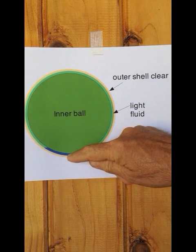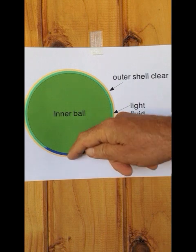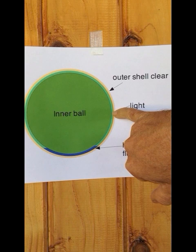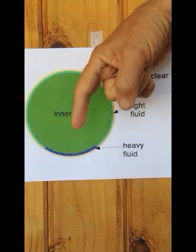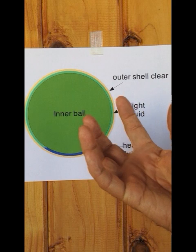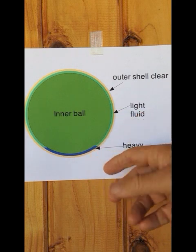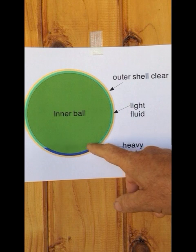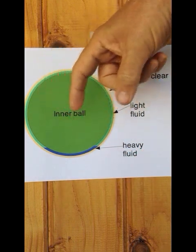So it's not touching up here, it's not touching down here. And then when the ball is driven to rotate, the fluid forces make it not touch on the side either. So when it's rotating, the inner ball is not touching anything except fluid.